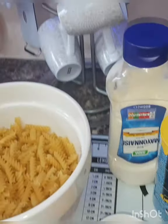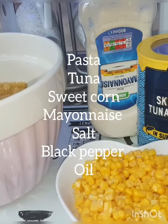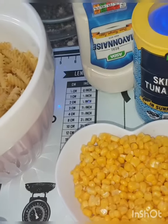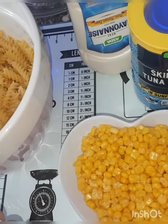Hi guys, welcome back to Shasta Cooks! Today I am going to make a very quick and very easy recipe — tuna pasta. Let me show you guys the ingredients for this.